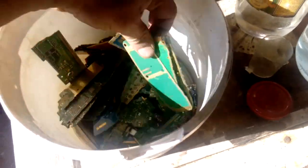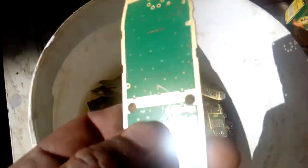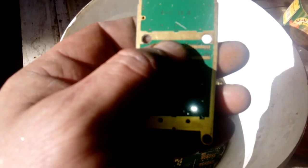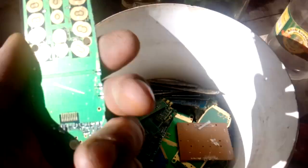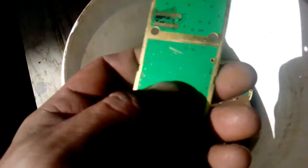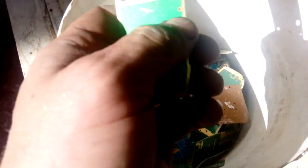Okay guys, here are our clean cell phone boards. We got a couple inside, like this one which got actually some gold - see that - under the solder. But for now we will put that together and deal with that board later, because sometimes AP will go under the solder and remove that gold.